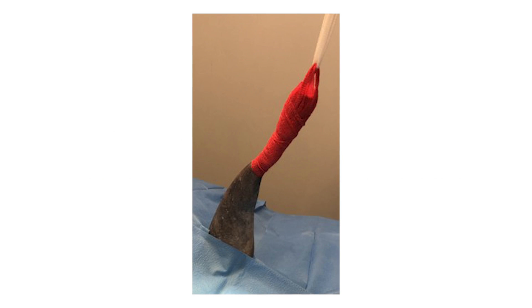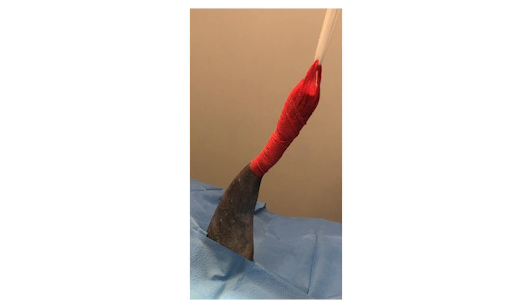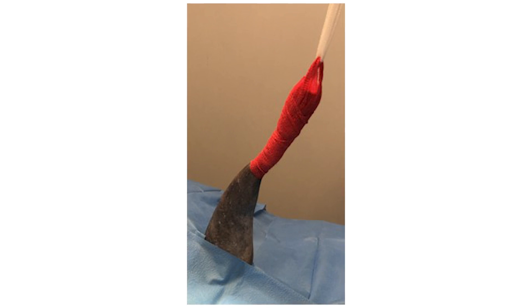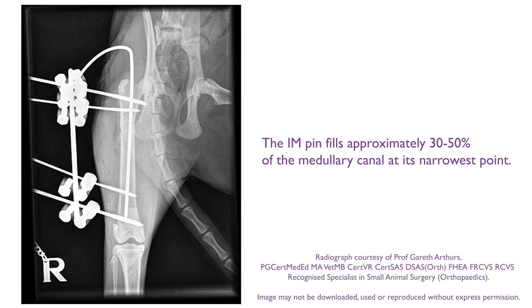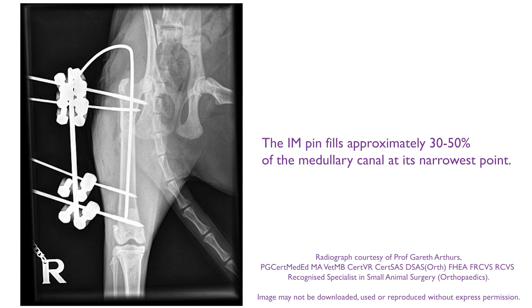The patient is placed in lateral recumbency with the affected limb uppermost in a hanging limb preparation. A lateral approach to the femur is made. The IM pin should be of an appropriate size to the patient, filling approximately 30-50% of the medullary canal at its narrowest point mid-diaphysis, determined via measurement of preoperative radiographs.